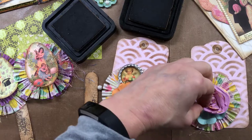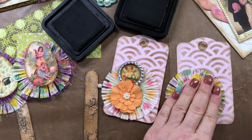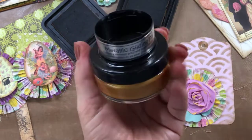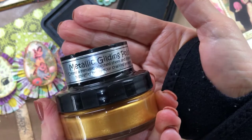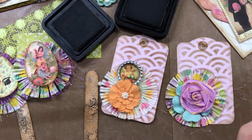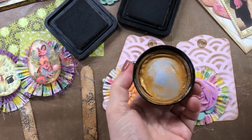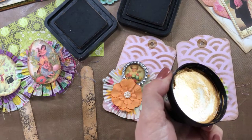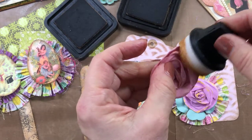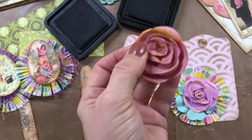I recently bought a metallic gilding polish from Amazon — Girl on the Ridge did a tutorial on it. I got it in a pearl finish. You can use it to enhance just about anything; she put it on all kinds of stuff and it really makes your things pop. I thought it looked pretty on these flowers; it just gave them a little bit more pizzazz.